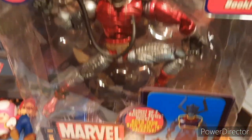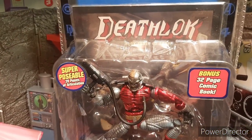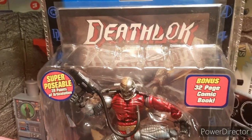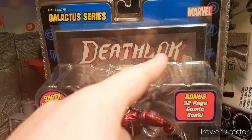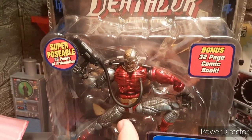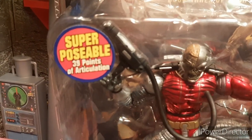Hey guys, welcome to the Tarsier 7. I'm reviewing the Marvel Legends Toy Biz Deathlock from the Galactus Wave. He has 39 points of articulation, which is pretty cool, and it's from the Galactus Wave.